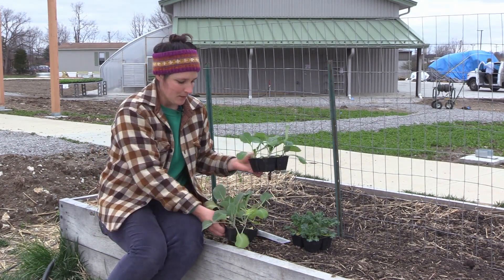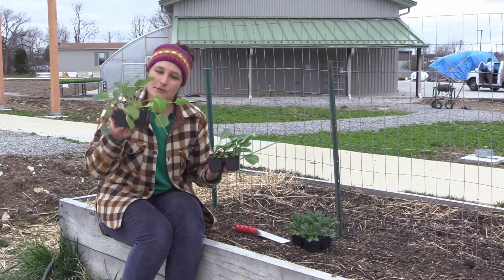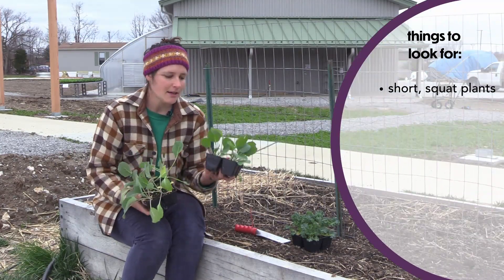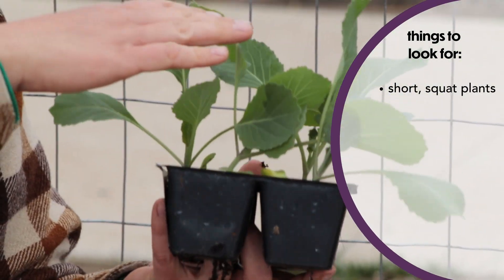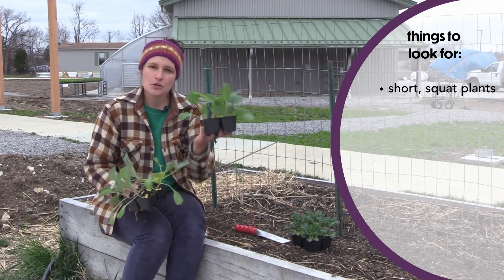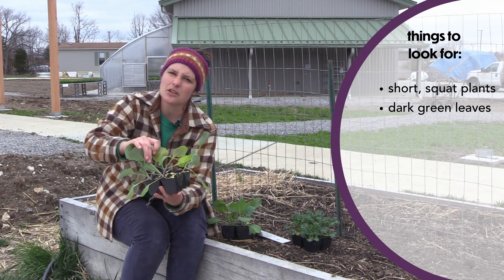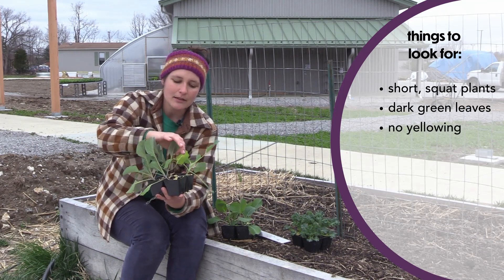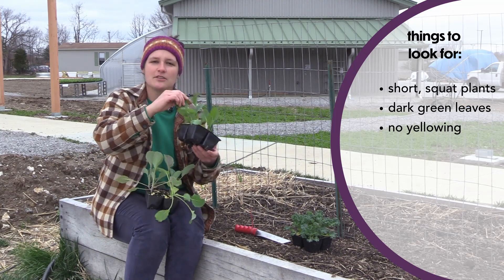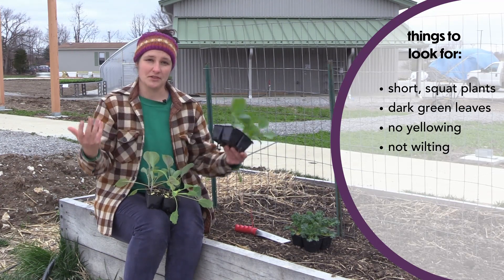Here I have a couple of examples. If I were at a garden center I would choose these four plants over these four plants. These are a little shorter and more compact — not shorter because they're younger, but because they're a little more squat and sturdy, which is what we want. I also like these ones more because they're darker green. Some of the other leaves are turning kind of yellowish or bronze, which indicates the beginnings of a nutrient deficiency and some stress. These leaves are nice and firm — not wilty.